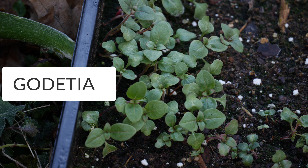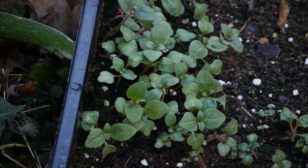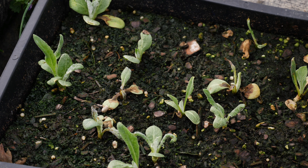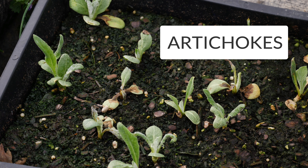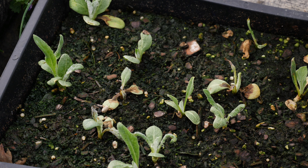Taking a look at things that are still in the process of germinating and being protected by the low tunnel, we have our artichokes, which they started out looking pretty good but they're looking a little bit rough now. We've had some cold temperatures, and artichokes do have some cold tolerance but they aren't the most cold tolerant and they don't like the humidity. So I actually might take these out of the low tunnel as well.